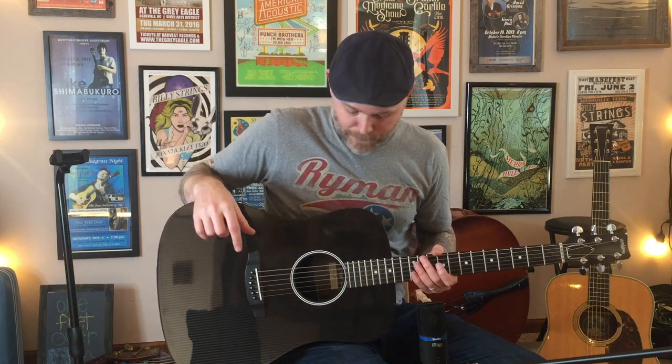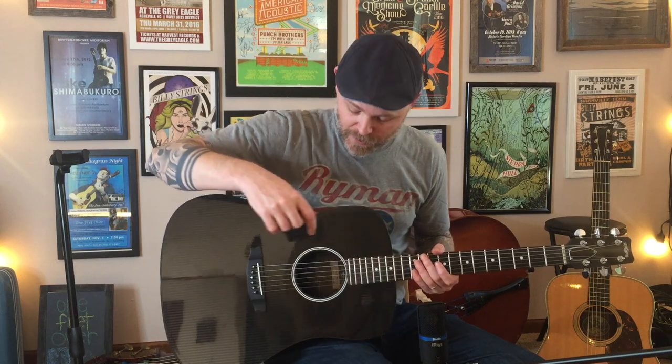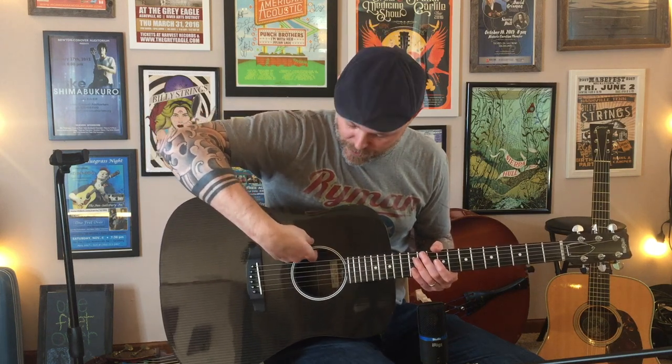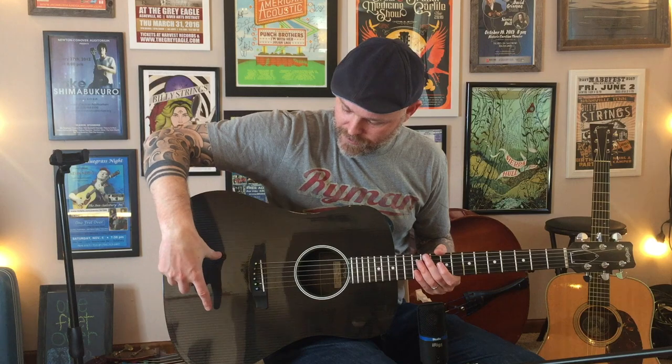The body is made of both carbon and glass fiber. There are no braces in it, and there's not even a neck block or an end block at all. The material inside gets a little thicker in those areas. It's really thin up against the sound hole, but about a half inch back it gets thicker. I think they call that projection tuning — I saw that on the RainSong website.